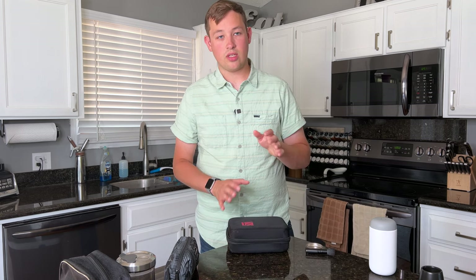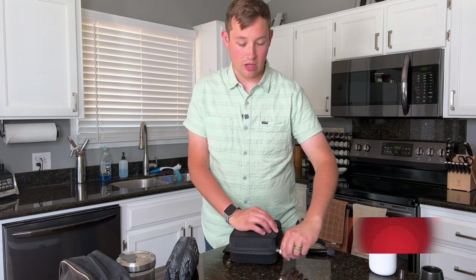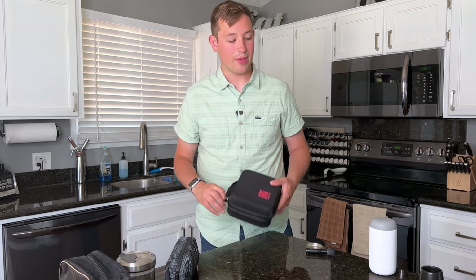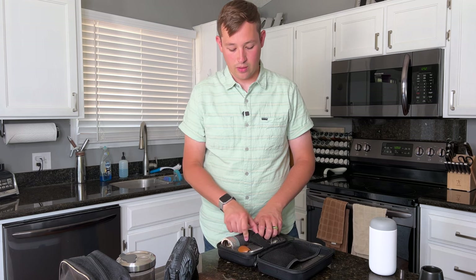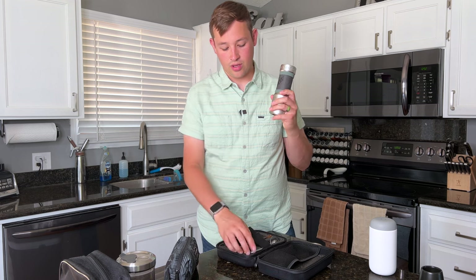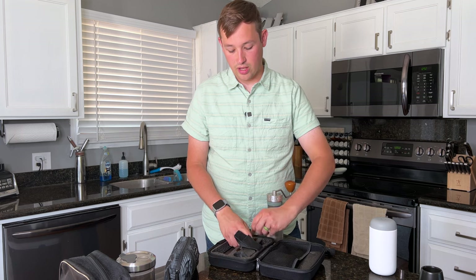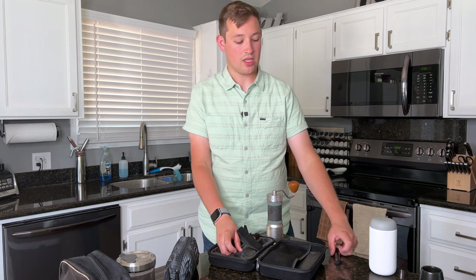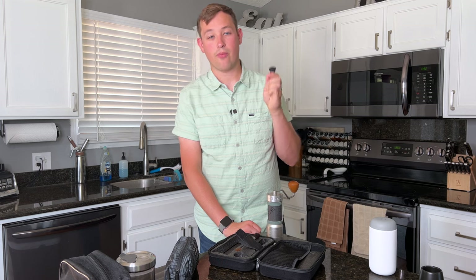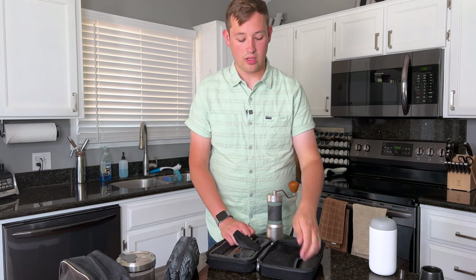This is the 1Zpresso K Max Coffee Grinder. This coffee grinder is about $260 and comes in a nice hard shell case, which makes it pretty easy to travel with. Inside you'll find the coffee grinder itself, the handle that simply attaches on, and a cleaning brush. To clean off grounds, I find that really useful. If I don't have the 1Zpresso with me, I'll use this small cleaning brush from Fellow — it comes with the Fellow Ode, it's like $5 — to brush off any grounds from my grinder.